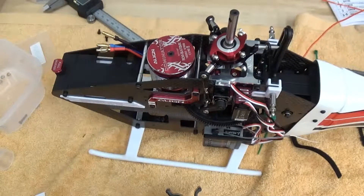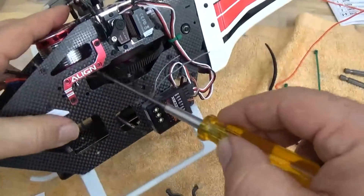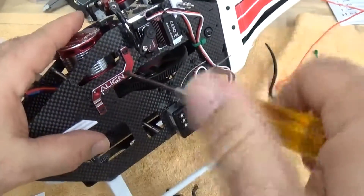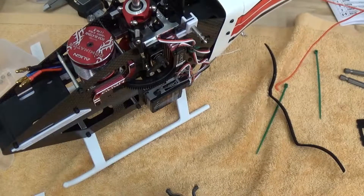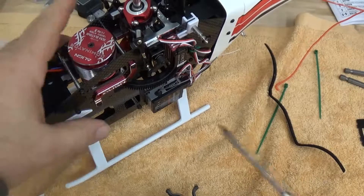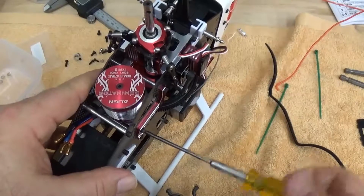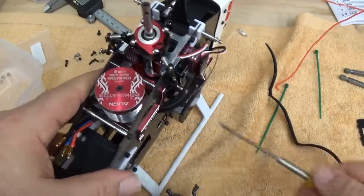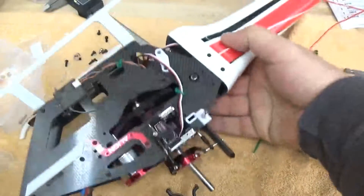All I really need to do at this point is get my four 2.5mm screws through the motor mount reinforcement. I had these kind of prepped already with thread lock. Got that side lined up, using a 2mm driver here.